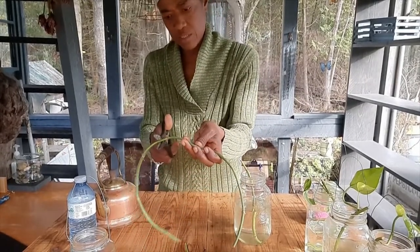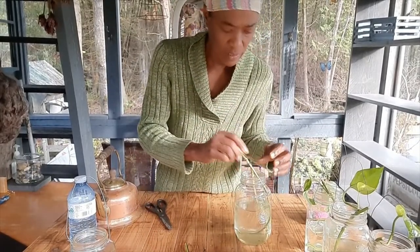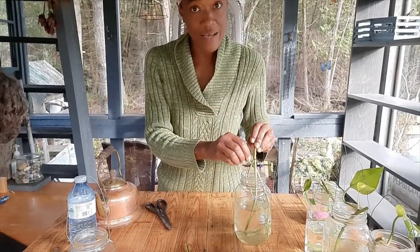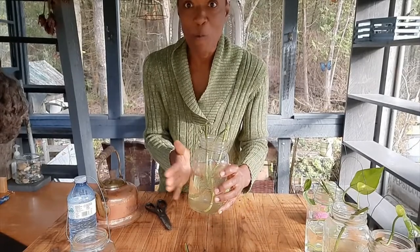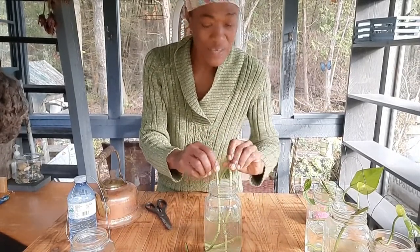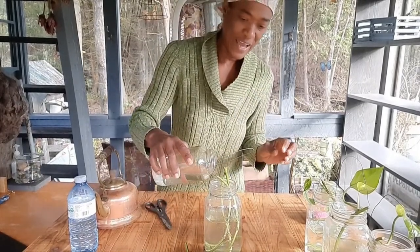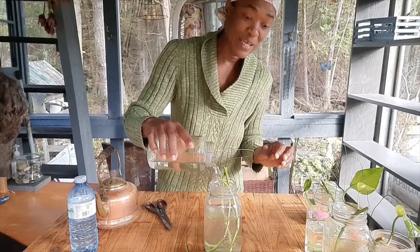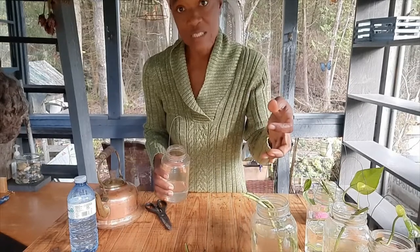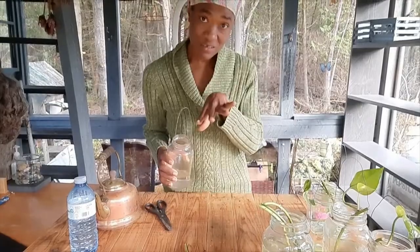I'm just going to cut what's left in two and stick them in. I'll give you guys an update, especially on the pieces of vine that don't have leaves, because I don't see why they should not root. I'm not going to throw them out — I'm going to use them.